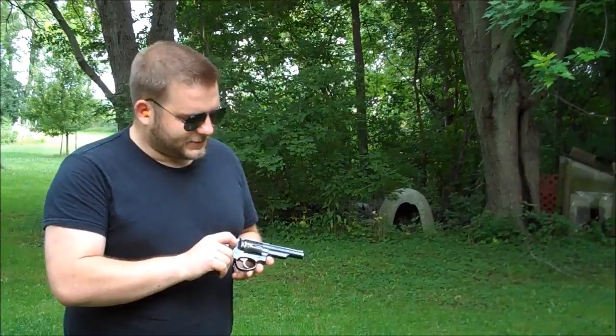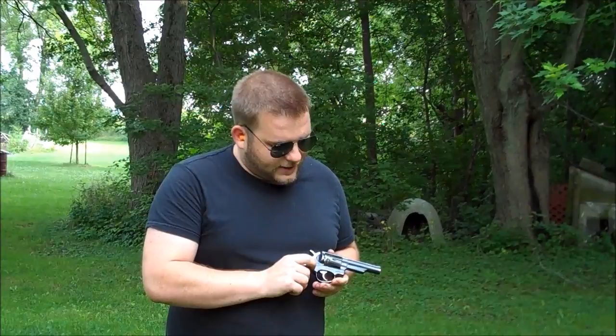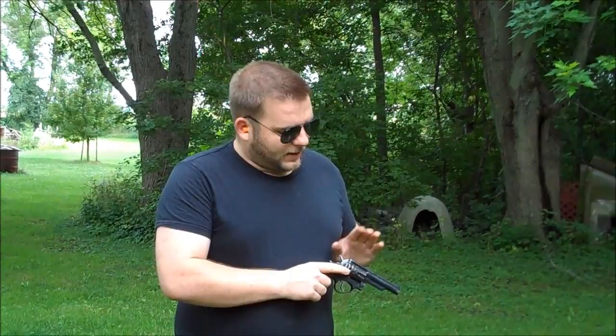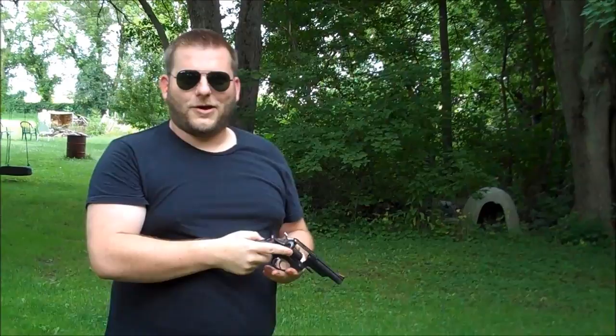Last, we're going to shoot the Ruger Police Service 6 in .38 Special, and it is actually marked Police Service 6. They had some marked as Security 6s — those had adjustable sights and came in .38 Special and .357 Mag. The Service 6 also came in .357 Mag and .38 Special but had non-adjustable sights. They also made one called the Speed 6 with a rounded butt and non-adjustable sights. These are pretty nice, handy little guns. And there you go — your 60s, 70s, and 80s cop guns.